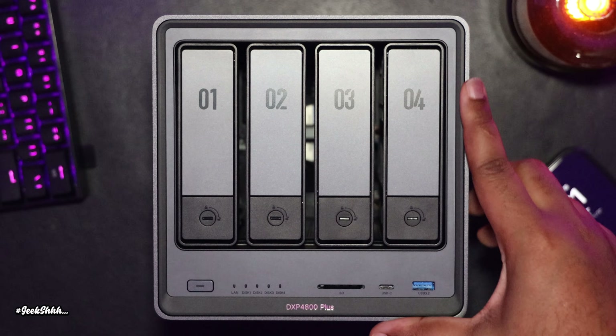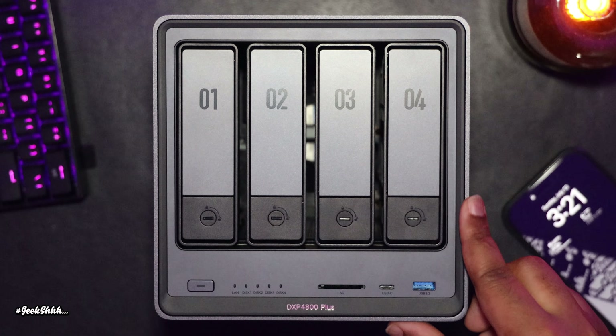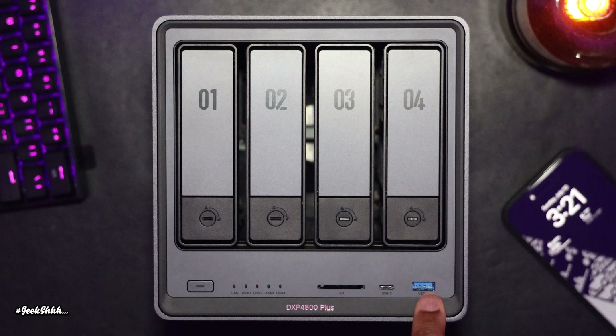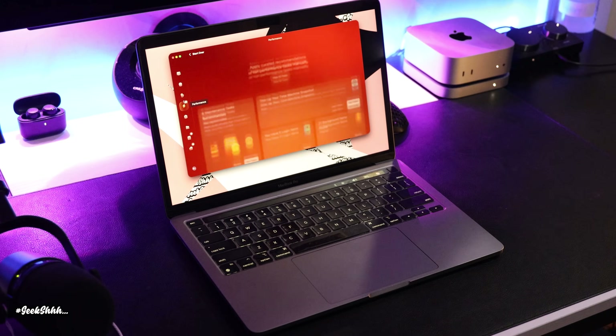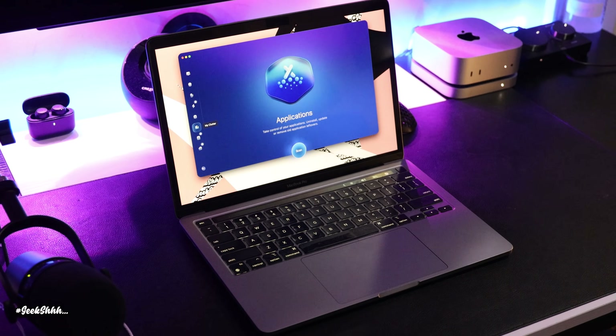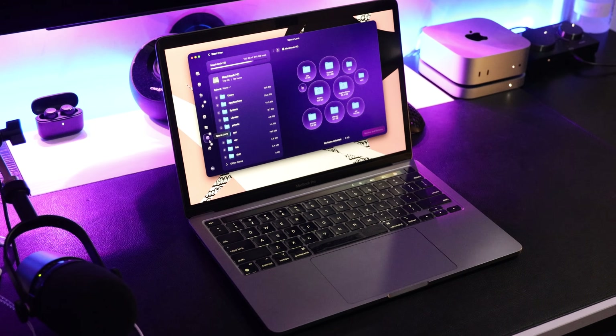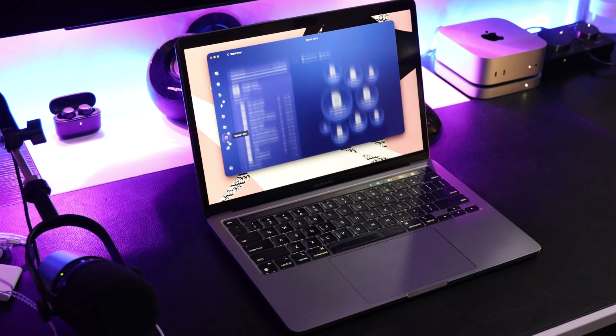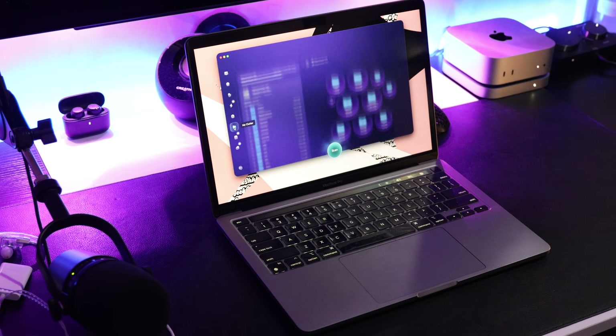My next video will be on the Ugreen NAS 4800 Plus — look out for that sometime next week. I want to thank CleanMyMac for sponsoring this video. My name is DeMarco Payne for Geek Shhh. Please like, comment, and subscribe. May the good news be yours.